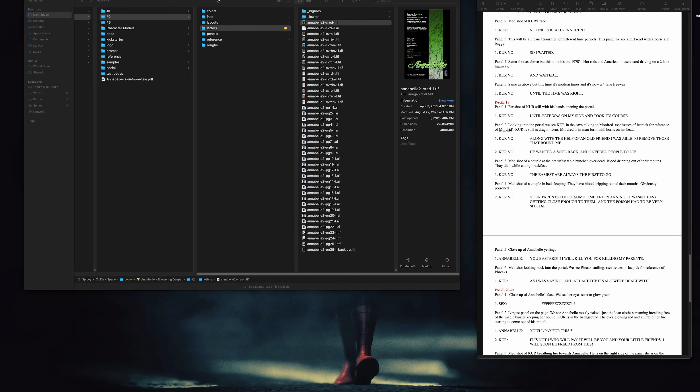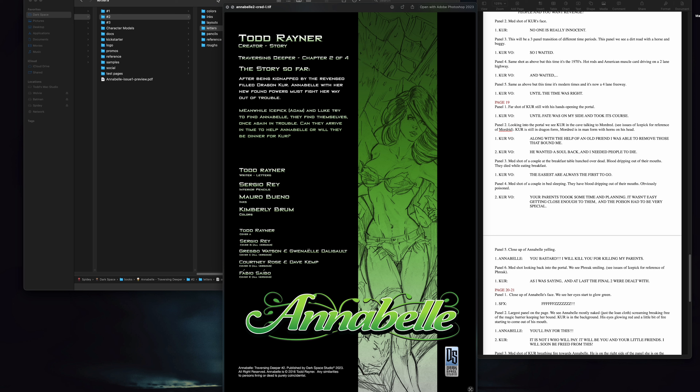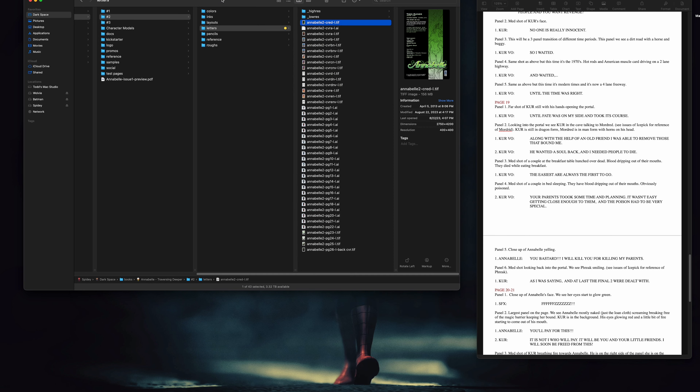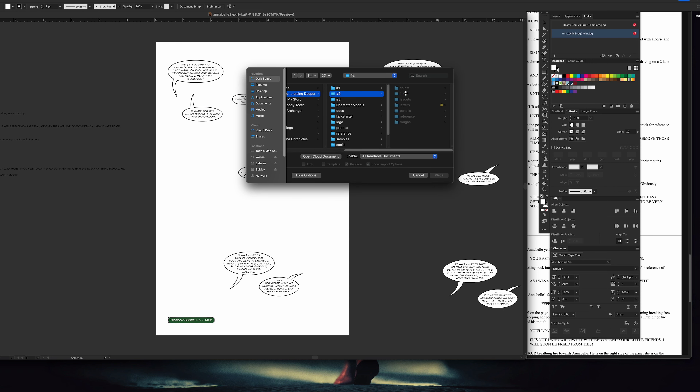Today we're getting into lettering Annabelle Issue 2. This is going to be a pretty quick video. Three separate pages that I'm lettering. This is sped up, but this shows you Issue 2 we're working on, and we're just going to get right into this.